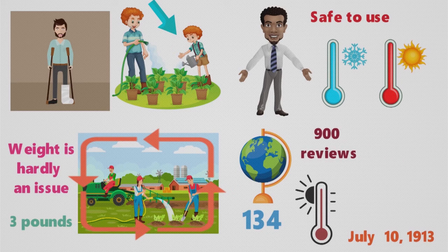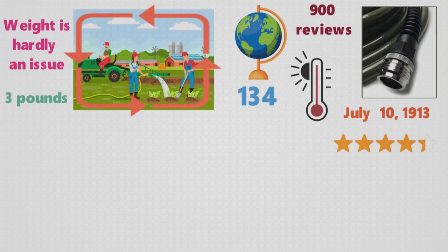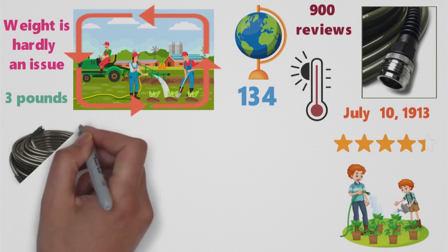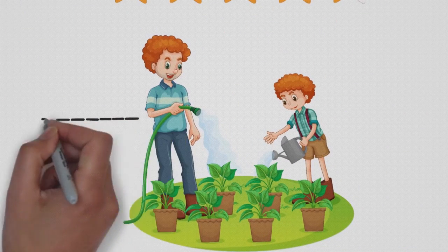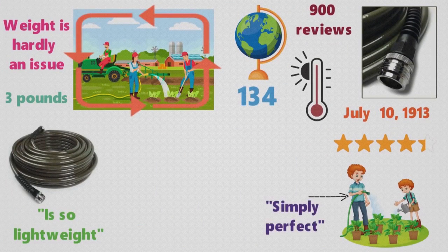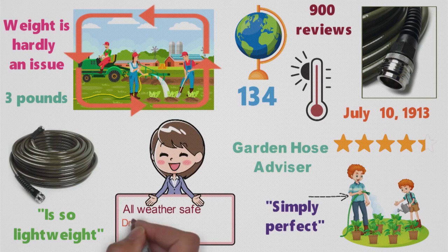With more than 900 reviews and counting, this lightweight hose has a fine 4.3-star average rating. One elderly gardening enthusiast was thrilled that the WaterRite 400 Series Slim and Light Garden Hose is so lightweight that it didn't hurt her hands, arms, or back to use. Another customer called it simply perfect. A garden hose advisor write-up called this hose all-weather safe, drinking water safe, and of course also noted it's lightweight.